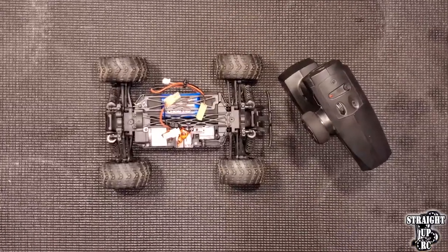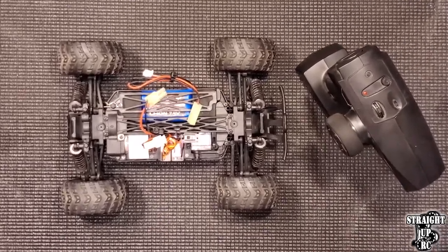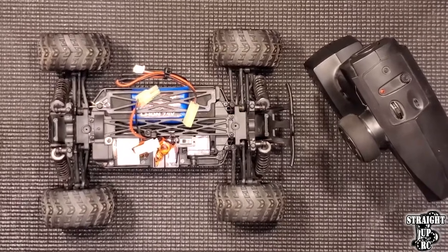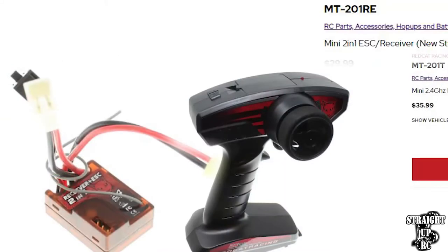Now for the binding process for the V2 ESC 2-in-1 for Redcat's Volcano 18. As mentioned, there are V1, V2, and V3, and they all have different remotes. The V2 remote is the MT-202-T, and the receiver 2-in-1 is the MT-202-RE respectively. Interestingly, the V3 is part number MT-201-REN and MT-201-T, which is a 1 instead of a 2. Hopefully that information helps.